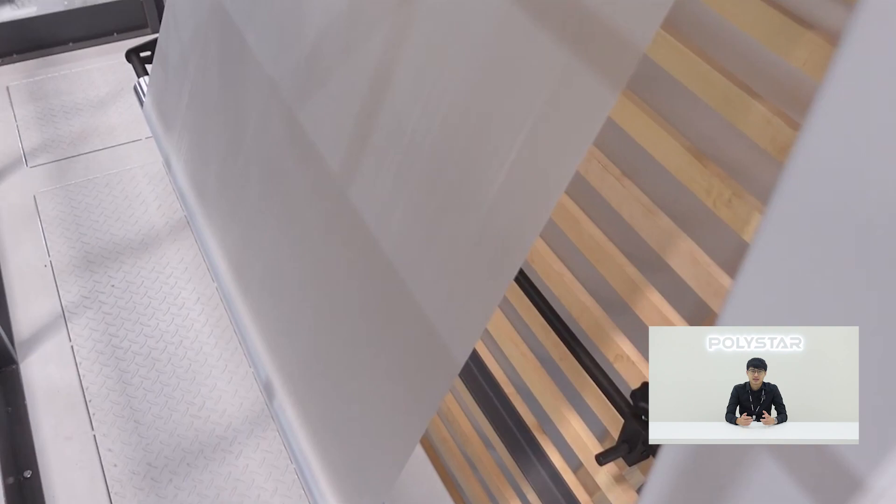Our customers are using this model to produce high-end shrink film and earn profits even in highly competitive markets. Are you ready to start your LDPE shrink film business? Holystar is here to offer you the best solution.